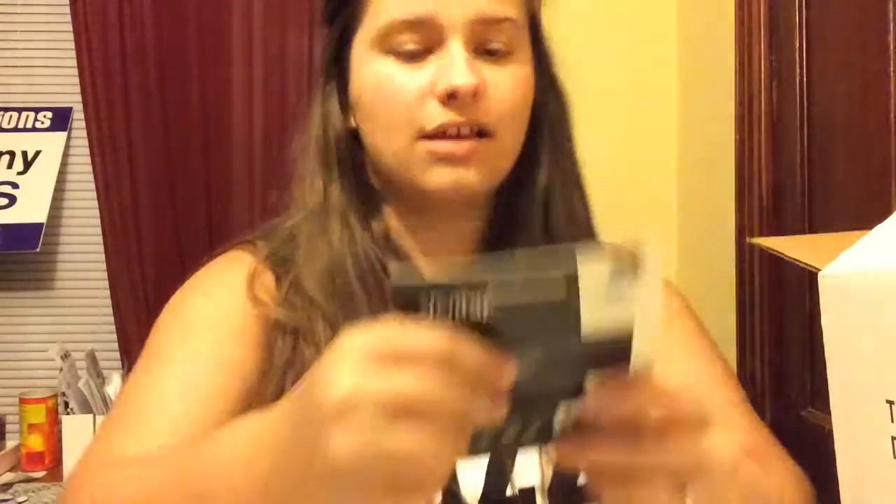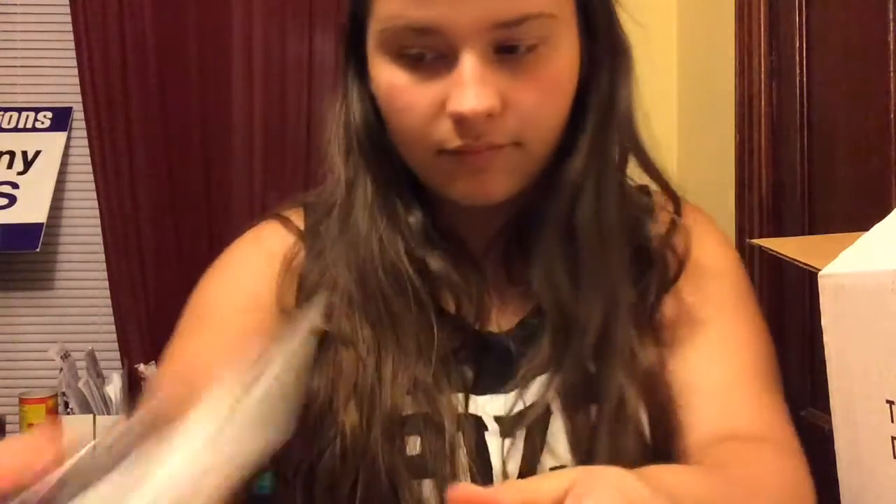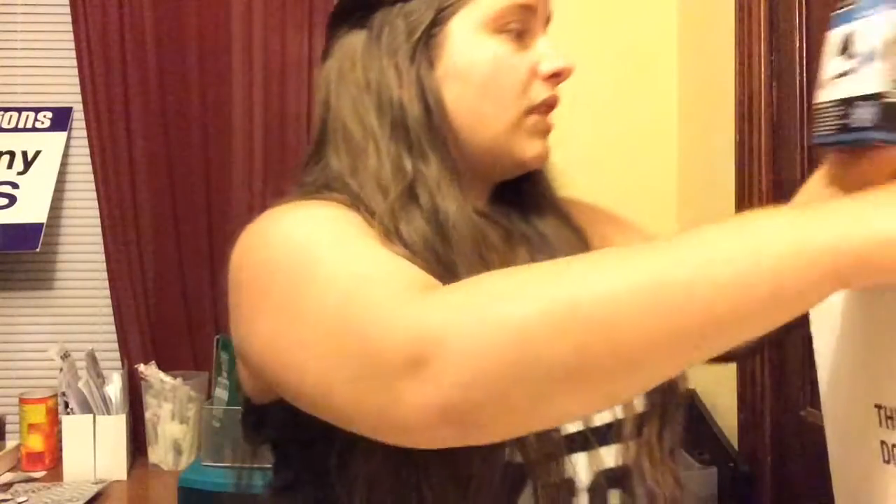Over here you have what I think is a secure digital card reader/writer — it just looks like this. And then over here you have this 12-piece digital camera and camcorder accessory kit. It includes one memory card wallet, one screen cleaner fluid, and a bunch of other different stuff.